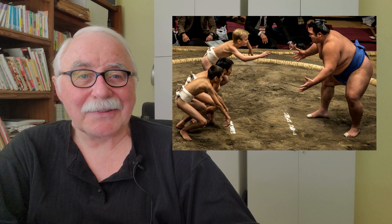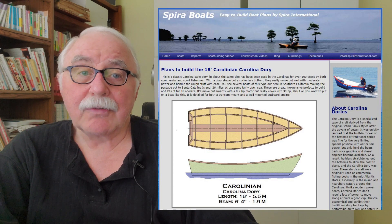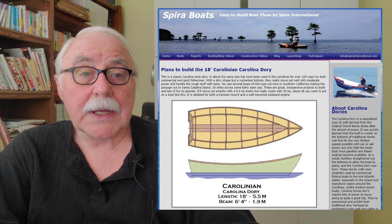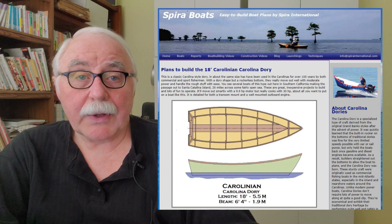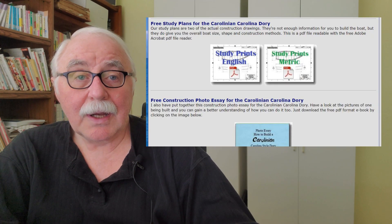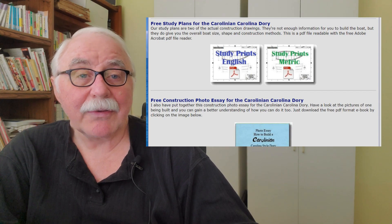Can it hold six people? Well, I don't know — are they sumo wrestlers or are they little kids? It kind of depends on a lot of things. So I'd like to show you where you find the free study prints. They're available for all of my boats on the boat information page. For instance, if I go to the Carolinian page, you can scroll down to this section and click on it, and you see there are two sets of study prints available — the metric set and the imperial set.